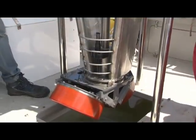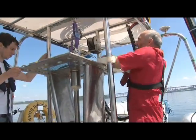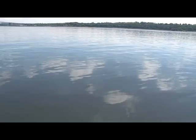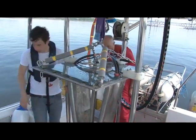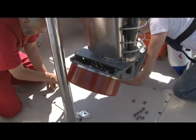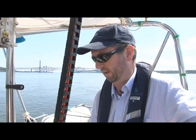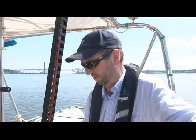The information we collect from the sea floor is of value to many different users of the marine environment, such as conservation of areas of the seabed, the fisheries industry, the oil and gas industry, and the renewables industry who are now building wind farms off the coast of the UK — and they're all equally important to understand exactly what's going on down there on the sea floor.